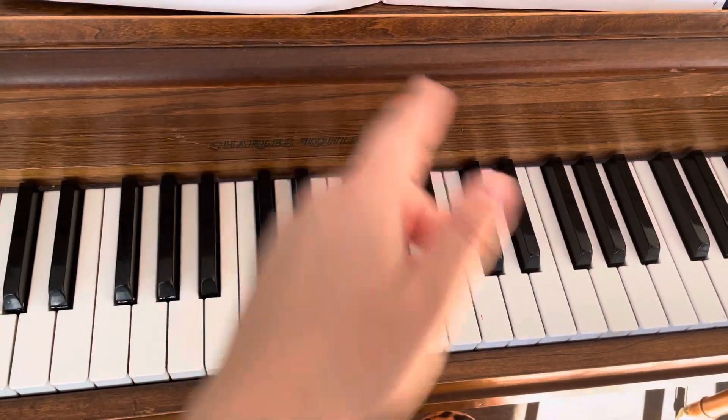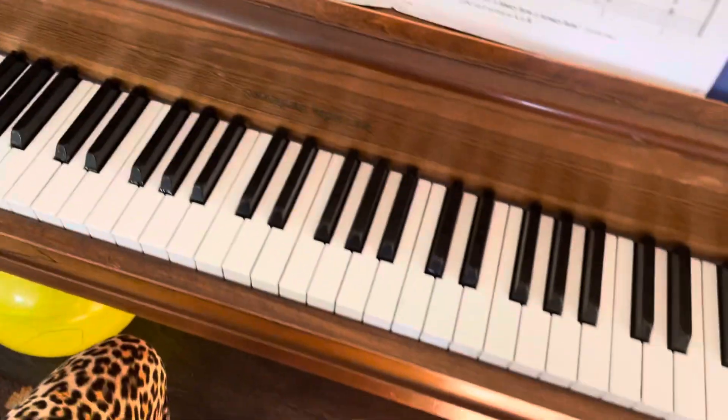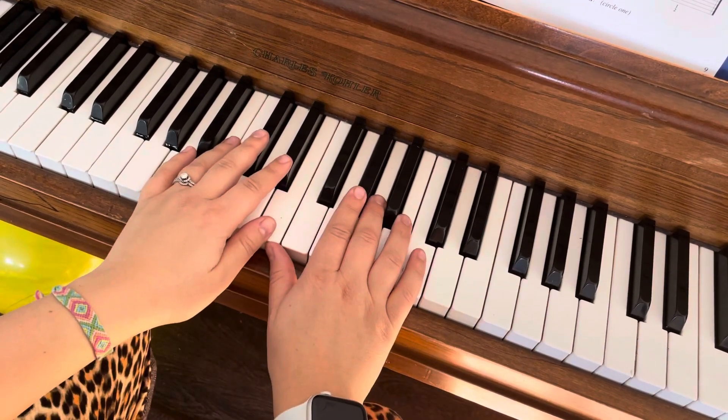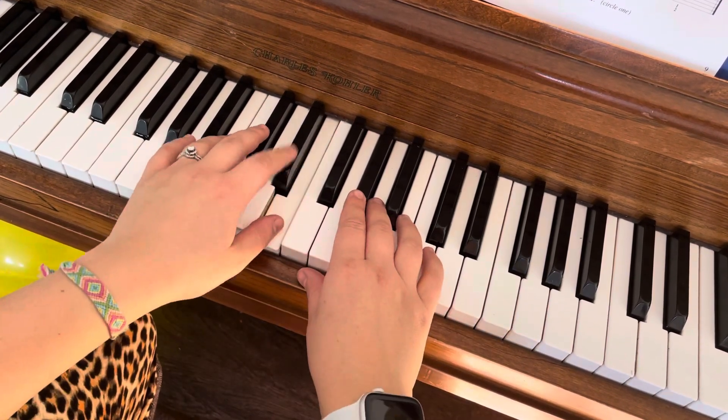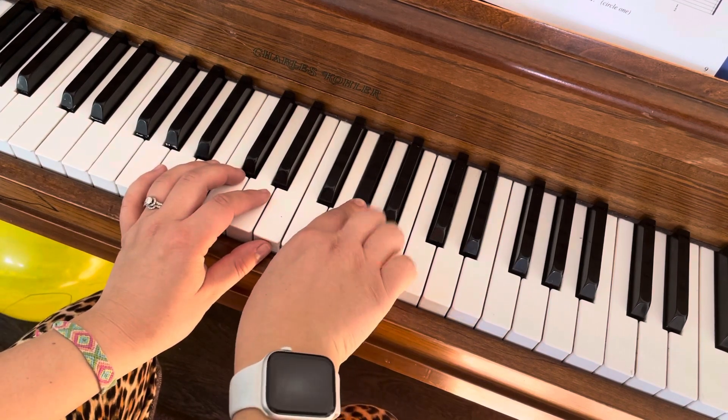Okay, and then when we put it together here on measure eight and nine, you've already practiced these hands. So you've got your left hand here, and your right hand is on G sharp and B.